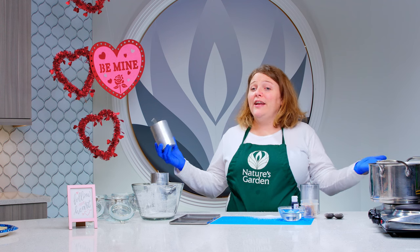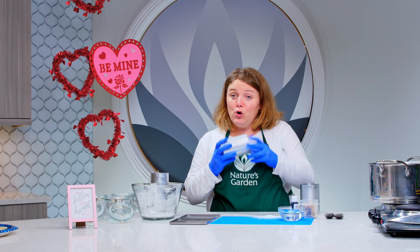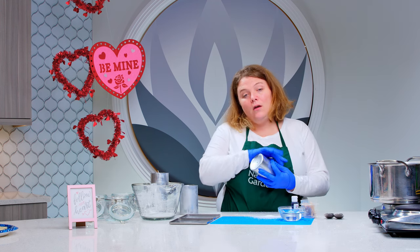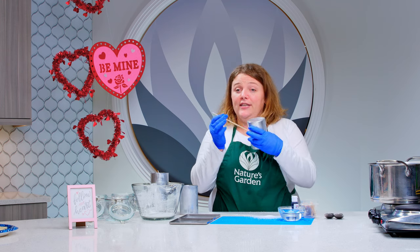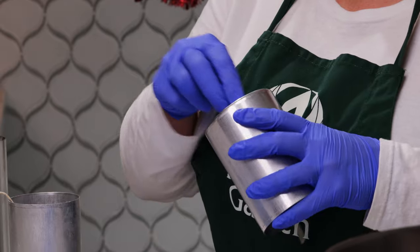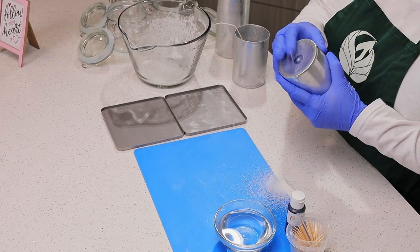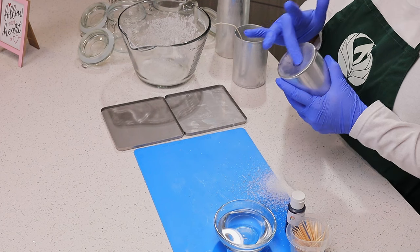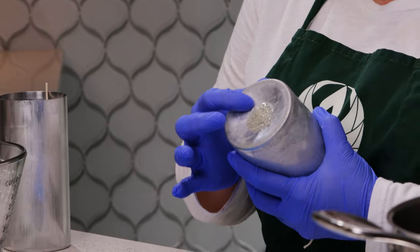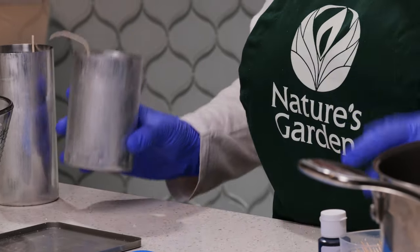While we're waiting for our wax to melt, I'm going to show you exactly what I did to this mold to prepare it. All I did was thread a pre-tabbed wick — this is a CD wick — through the hole. There's a little metal tab; you'll hear it click in there. I pressed it into the mold, and then I simply added hot glue to the bottom to seal that hole really well. We are going to see what happens.